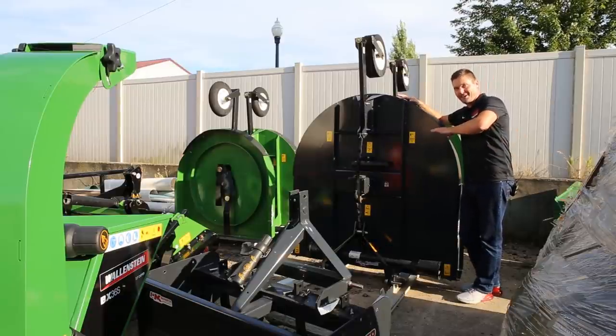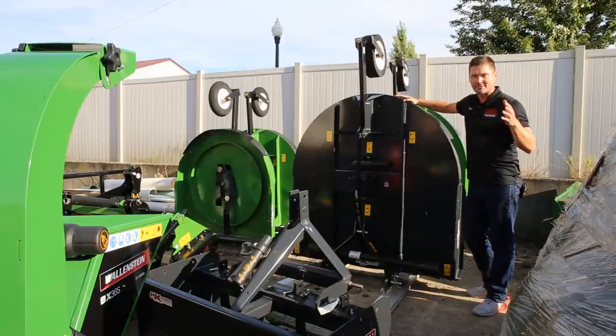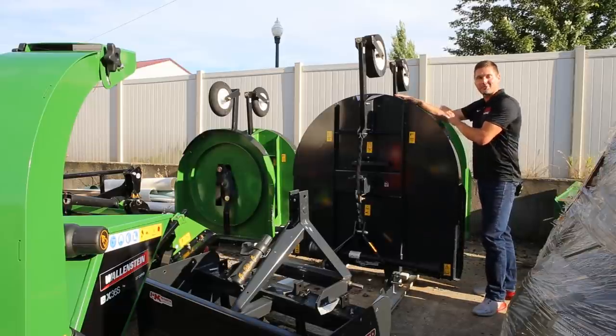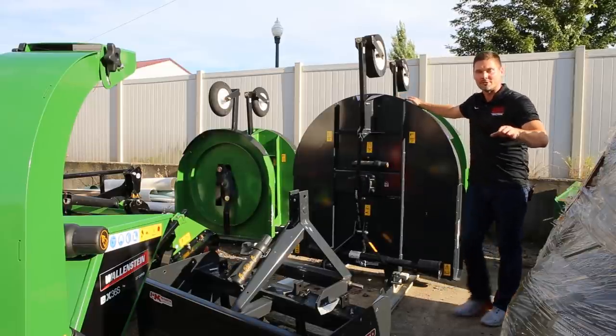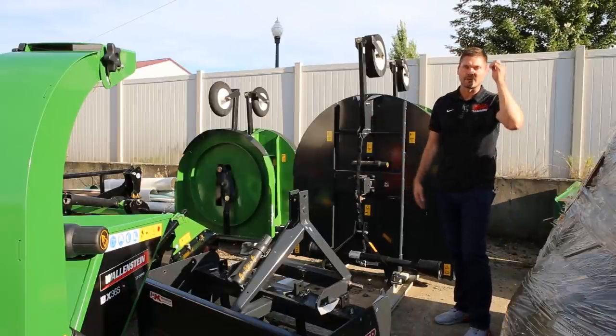These are brush hogs, rotary cutters, choppers, shredders — call them whatever you want. They go on the back of a tractor and they mow fields, something you mow once a month, once a year, or once every couple of months along those lines.